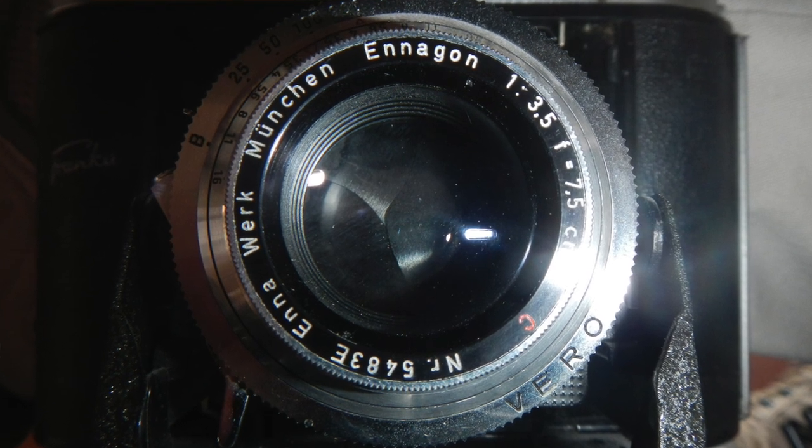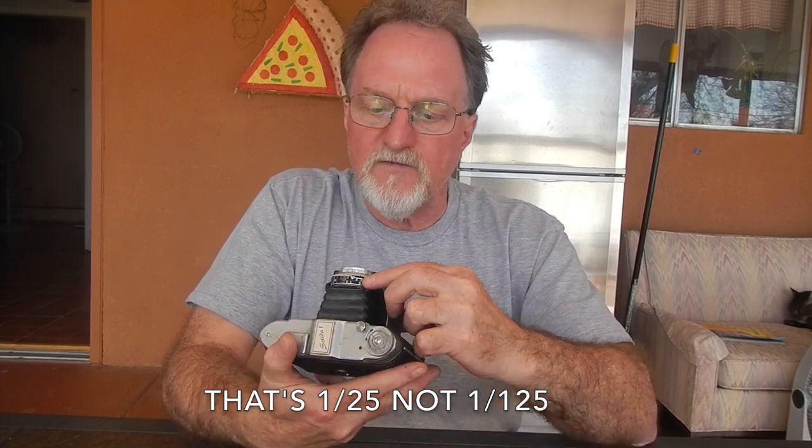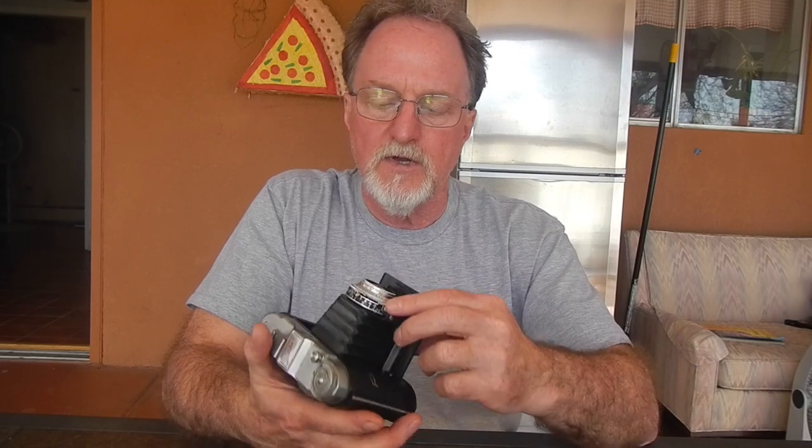This one has a 7.5cm — labeled that way, so 75mm — in a Gün lens. I read that it's a coated triplet, three elements in three groups, and looking at light reflections you do get three sets, so it's three lenses in some kind of configuration. This one is in a Vero shutter, which I haven't seen referenced online. It has four speeds: 1/125th, 1/50th, 1/100th, and 1/200th, plus bulb.